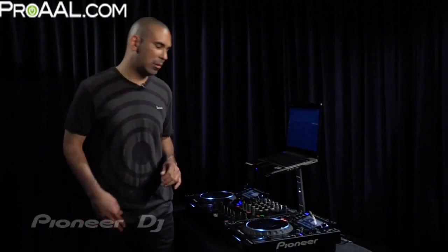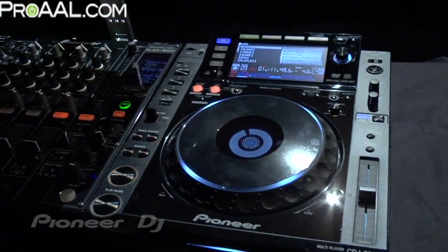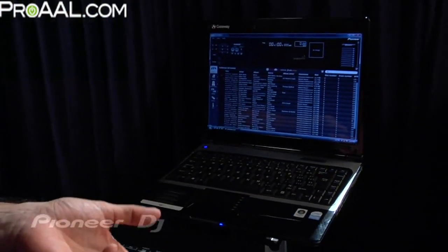Davey Dave here. Today I'm going to show you the groundbreaking state-of-the-art CDJ-2000 and Rekordbox software package. The CDJ-2000 is a groundbreaking tabletop media player, and Rekordbox is an advanced music organization software — and you get that free when you purchase the CDJ-2000.